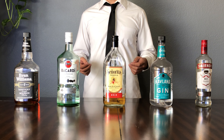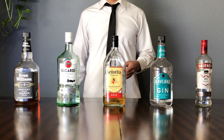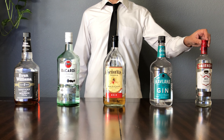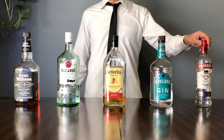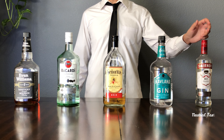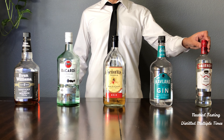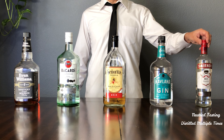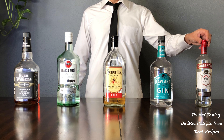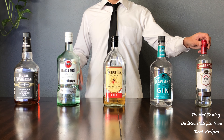So first we're going to start with liquors. We have vodka, gin, tequila, rum, and whiskey. I'm not going to be promoting a certain brand of these liquors, because you don't really need to have any of the top shelf or fancy stuff to make most good drinks. So all of the stuff I'm going to be showing you is bottom shelf to middle shelf — it's not going to be crazy expensive to get these.